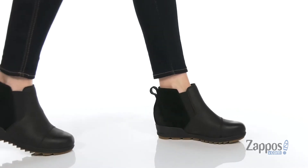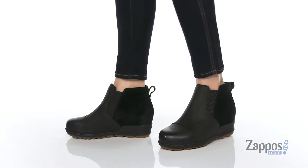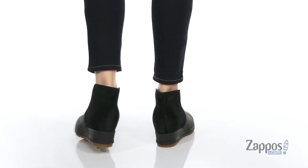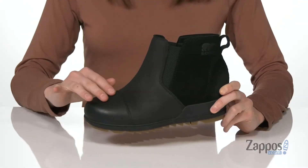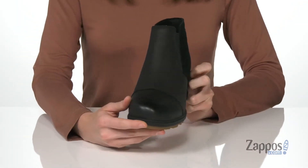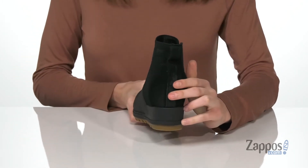Hey shoppers, I'm Zoe from Zappos and this is the Eevee pull-on from Sorelle. The style is great for when it's a bit cooler out but you still want to look pulled together. It's got a soft sleek leather on the front which is waterproof and a soft suede around the back.